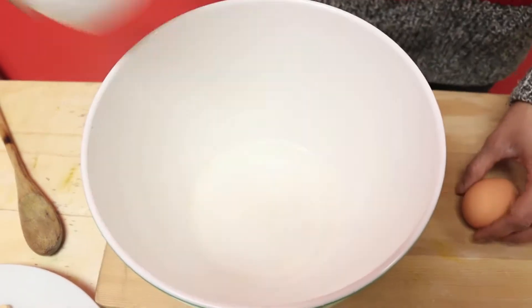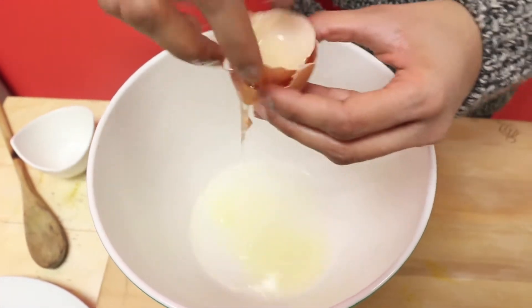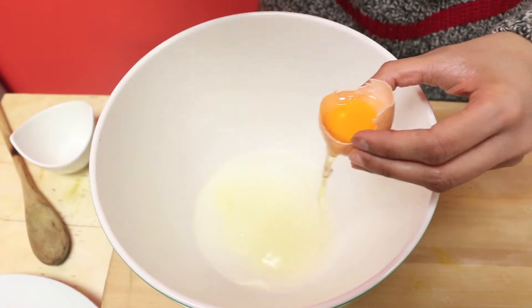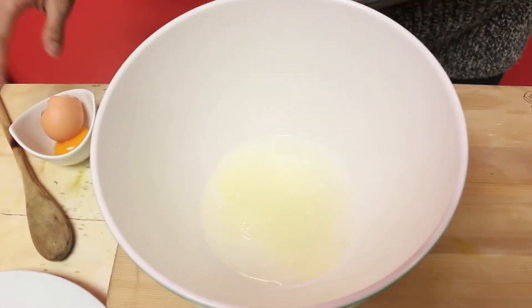So in goes my water. I'm just going to separate my eggs — I just want the egg white for this, so be sure to cradle that yolk. I saved it! You don't want any of that yolk in there, so I'm going to discard the yolk and just use it for something else.